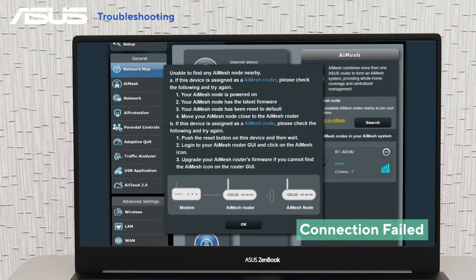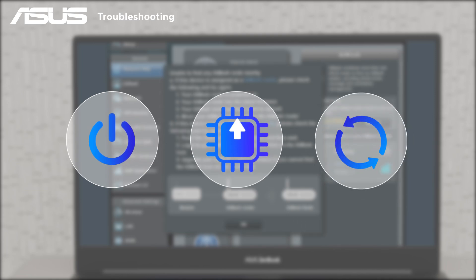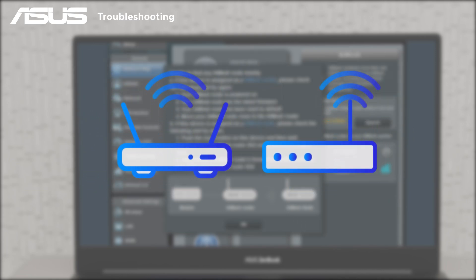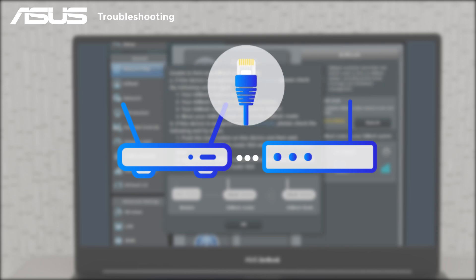If synchronization fails, ensure all routers are powered on, updated, and the nodes have been reset to factory settings. You can also try moving the nodes closer to the primary router or connect via Ethernet.